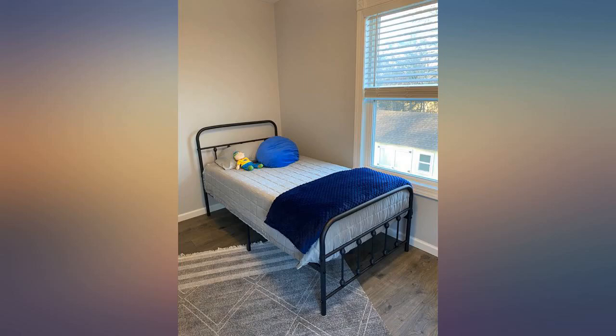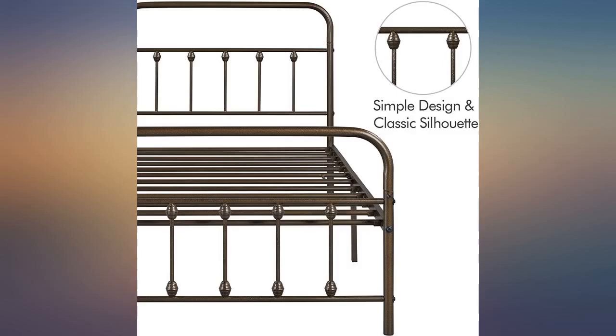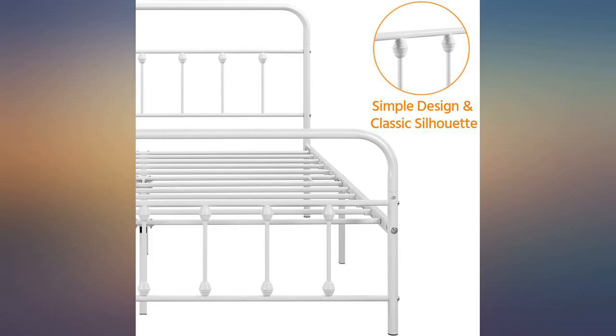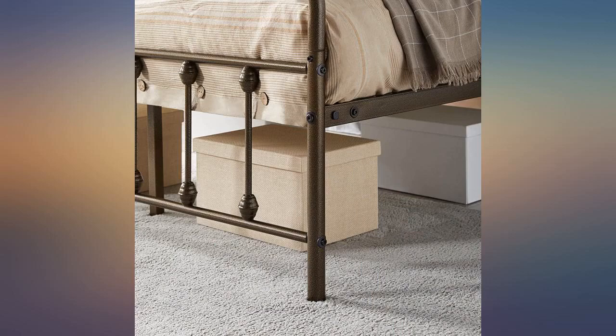My little cousin, 11, and I assembled the bed and risers together. We used the picture instructions provided and it was easy peasy. The bed is very sturdy and the risers are high enough that I still have room under the bed.